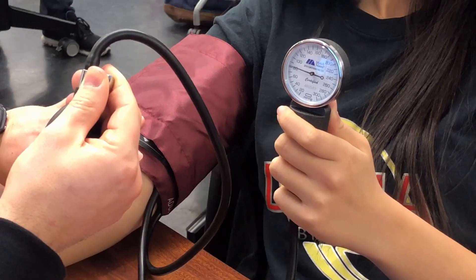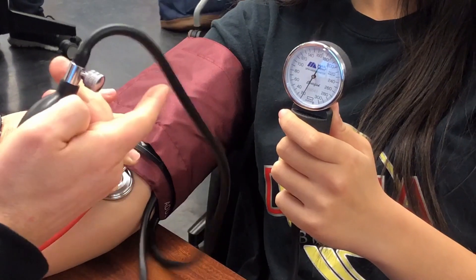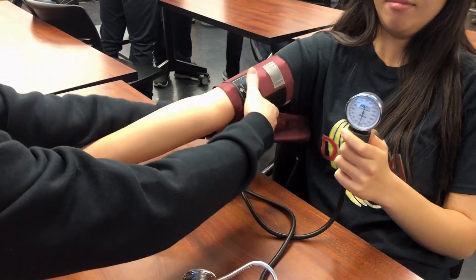You're listening for the first thump. When the thump goes away, those are your systolic and diastolic numbers. When you don't hear it anymore, release it, and then make sure you take the cuff off.